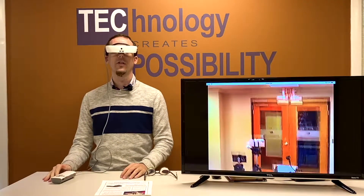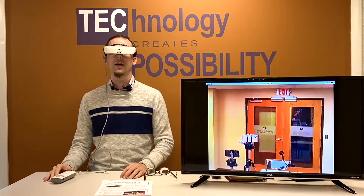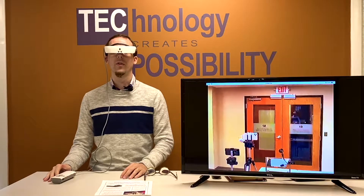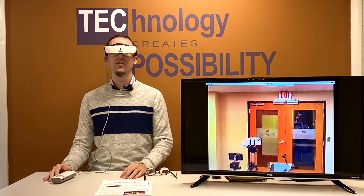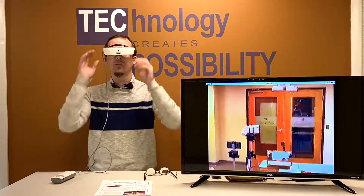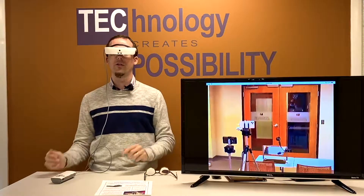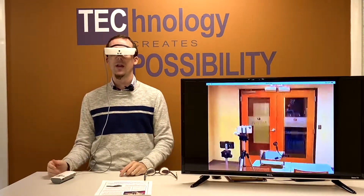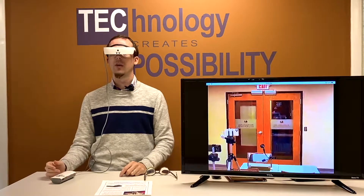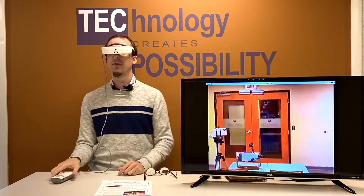eSight is designed for people who are low vision — it does not work for people who are blind — and it's designed to enhance the existing vision of people with a visual impairment. One of the ways that it does this is magnification. There are two video screens inside the glasses, one for each eye, and there's a camera in the front. Wherever the camera points it will send that image to the screens.